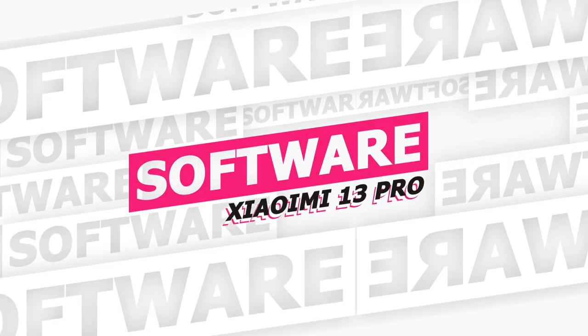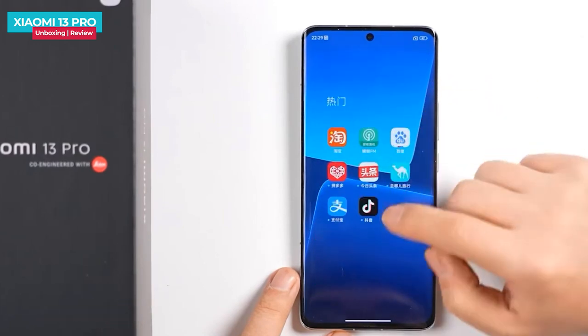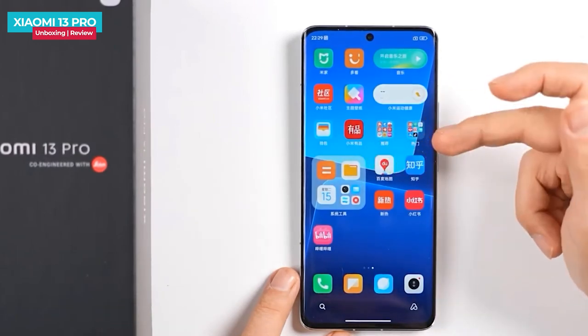In the Xiaomi 13 Pro, it runs the newly launched MIUI 14 on top of Android 13. However, there are many pre-installed apps.